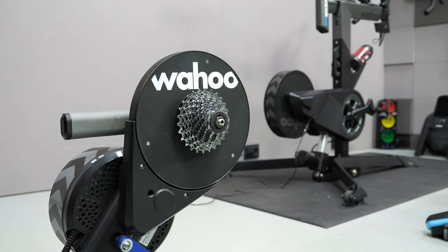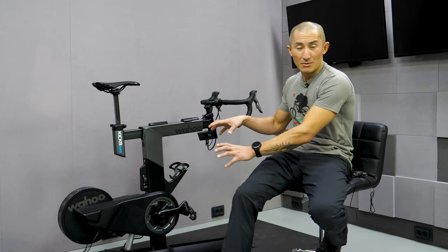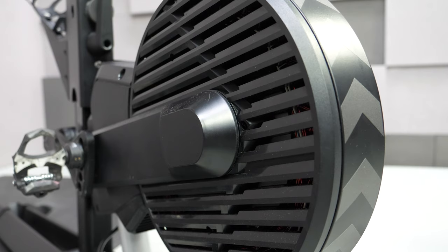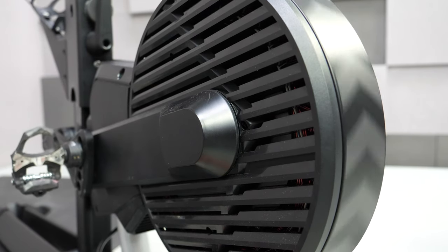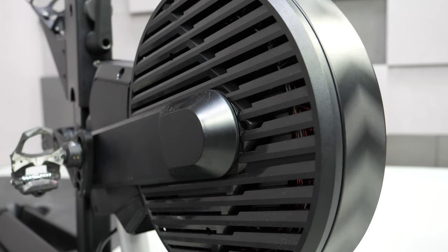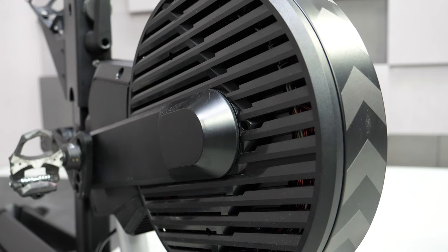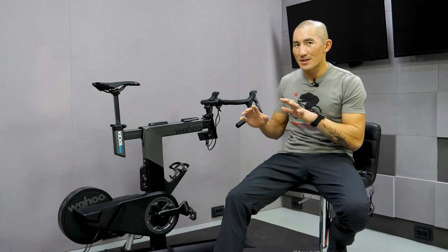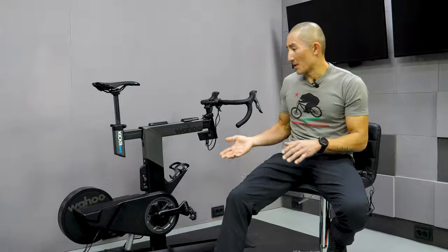Wahoo is well known for its Kickr direct drive bike trainers, and even though this is called a Kickr Bike, it's not that they just put a bike on top of a Kickr trainer — it's actually quite different. The Kickr Bike uses an electromagnetic resistance system, which is a departure from their past Kickr trainers and more closely resembles the system employed by the Tacx Neo line of trainers. However, the Kickr Bike has a ride feel that's all its own.